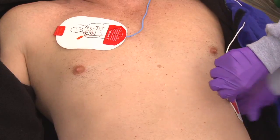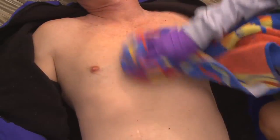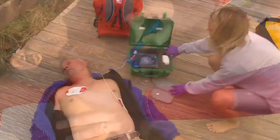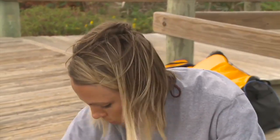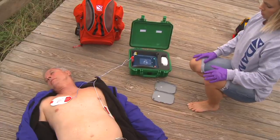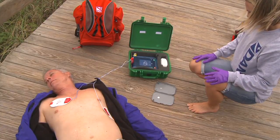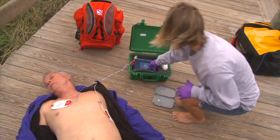The pads need to make a good connection to the patient's chest. If the patient's chest is wet, you'll need to dry it off and possibly shave off chest hair. The AED unit will automatically analyze the heart rhythm. Remember to stay clear of the patient when the unit is analyzing or delivering a shock. If the unit detects ventricular fibrillation or another shockable rhythm, follow the AED unit's directions — it will prompt you to visually and verbally clear the patient and deliver the shock.